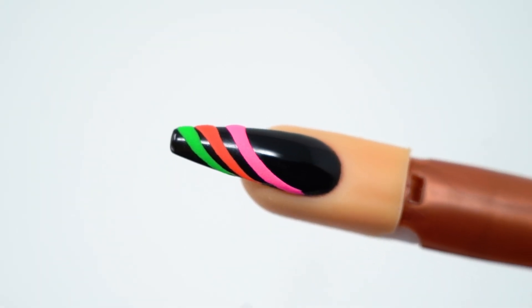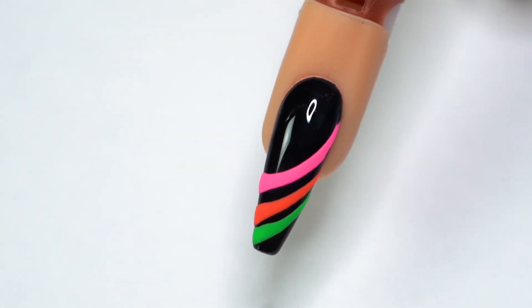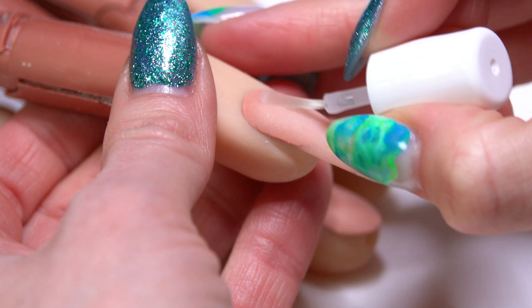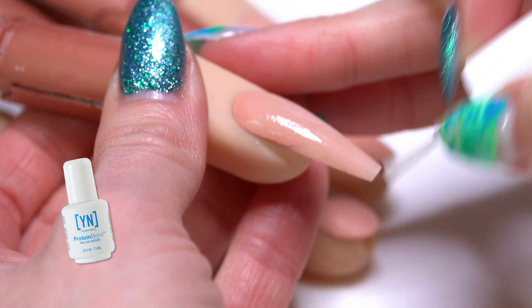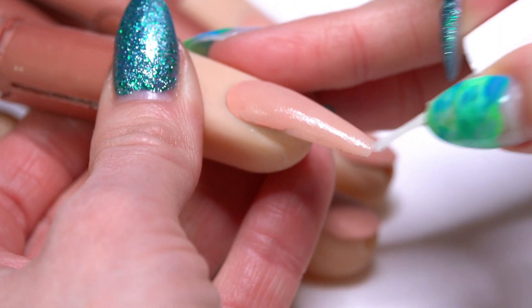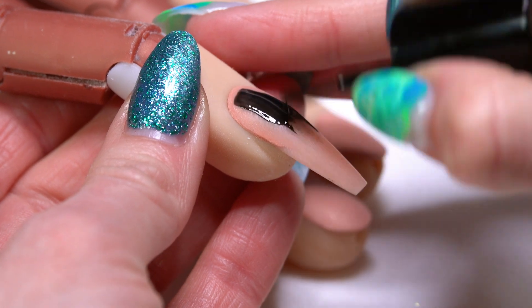I'm going to do just a really quick, fun design — something else that you can do with your striping paints. To start our design, I'm just going to apply one coat of our Protein Bond, just to make sure we have a little bit of added insurance before we start our gel polish.